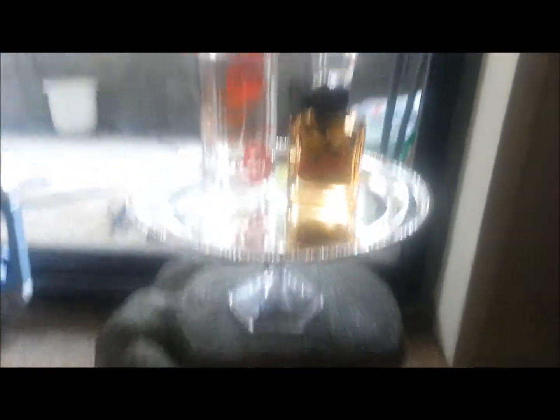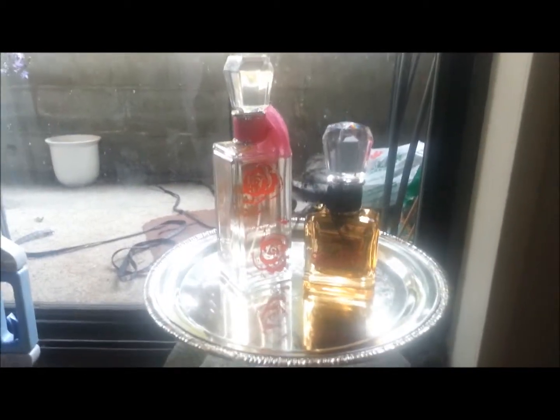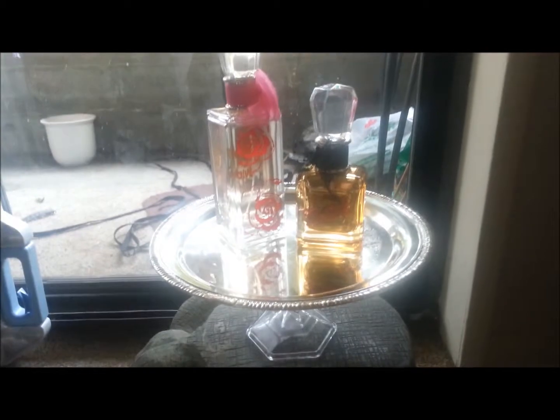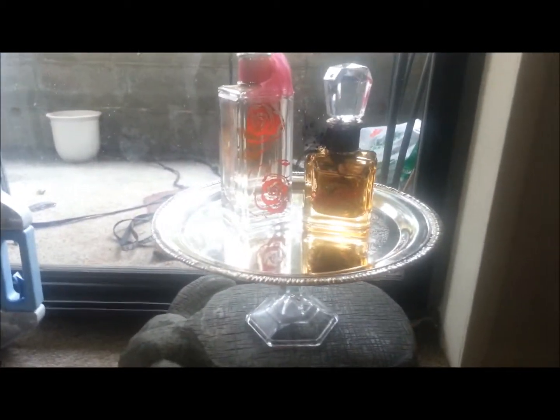I originally made them to display my perfume. Right now I just have two of my full-size bottles so you could see the size of the stands. I think all my perfume would fit on there, but I might make another one just so it's not so crowded. I thought they were super cute and wanted to share how to make these and how inexpensive they were — this is just metal, this is glass, and I got this all at the Dollar Tree for less than $10.